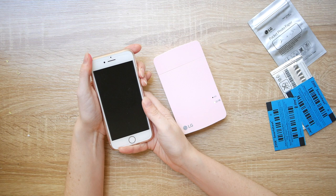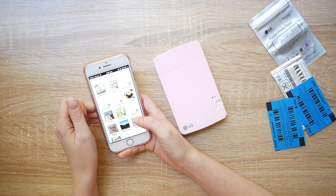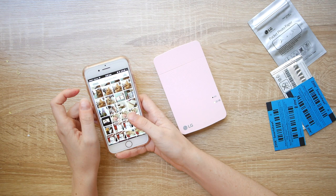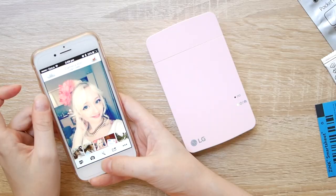Now let's actually try to print a photo. You turn the printer on using the button on the side, then go to your settings and make sure Bluetooth is switched on and select the printer. If you've already paired the printer before, you shouldn't need to select it in settings again — it should just remember the connection. Once you've connected it, just open up the printer app and select the photo that you want to use.